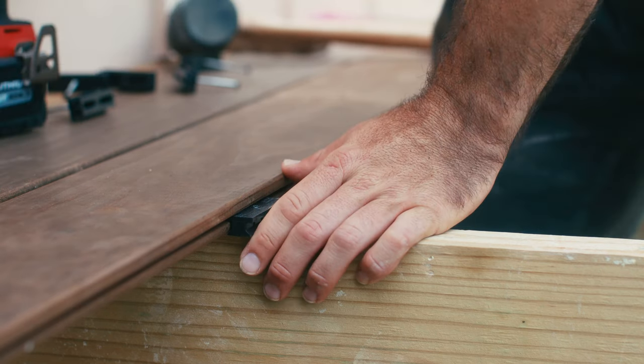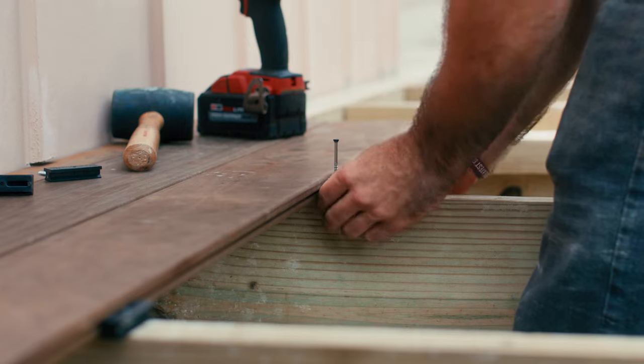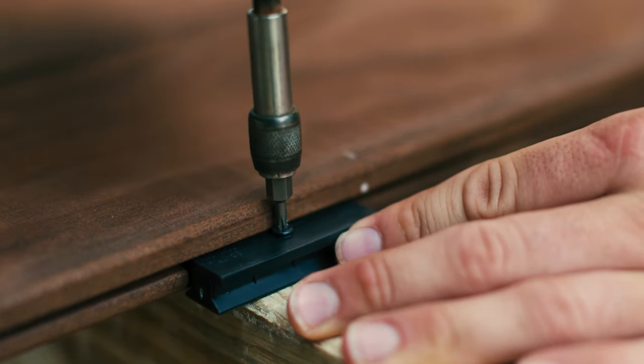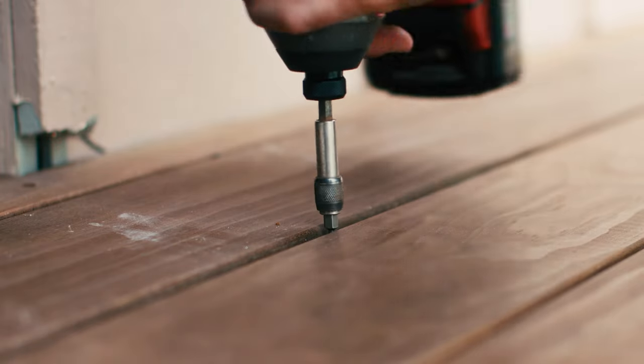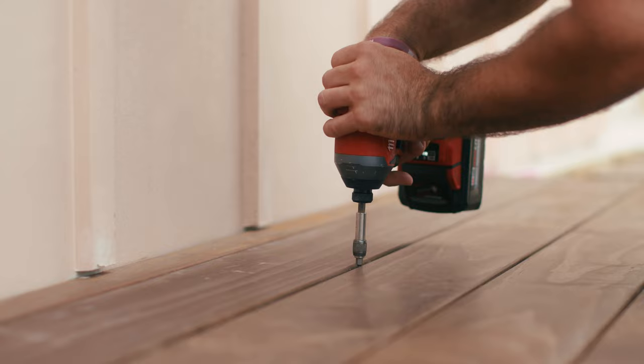Once you have a secure connection, install the fascinator clip on each joist by fastening the screw down to the clip but without securing the board completely. Use shims if joists are uneven to ensure a level surface. Then go back to the fascinators between the starter board and the second board and screw the clips down until the boards are completely secure.